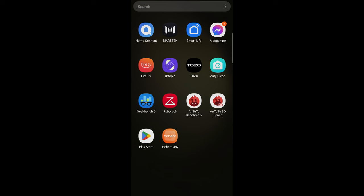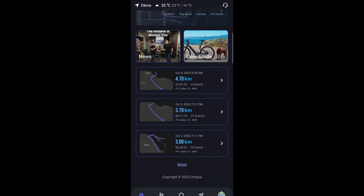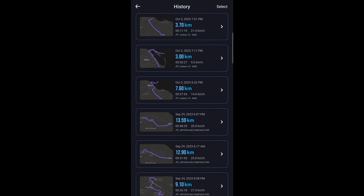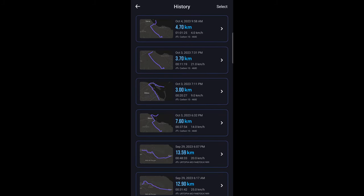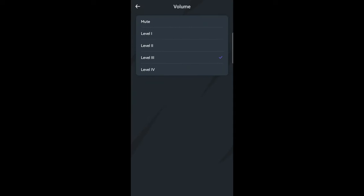Let me briefly show you the app — it's called Utopia, available for Android and iOS. When you first load it up it shows your riding stats: a total of all rides. You can see previous rides on the home page. A lot of them are quite short because I was turning the bike on and off while filming. You can click 'more' to see the full history. To access bike options, tap the shield logo icon and connect via Bluetooth to see bike information.